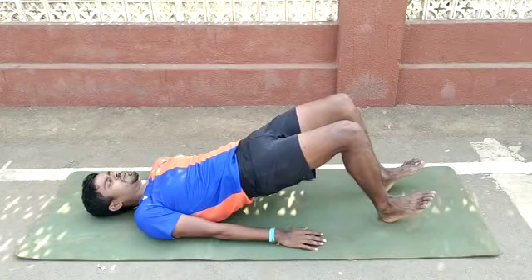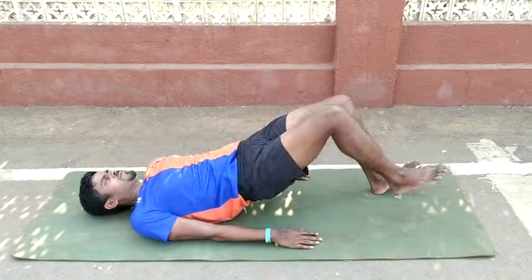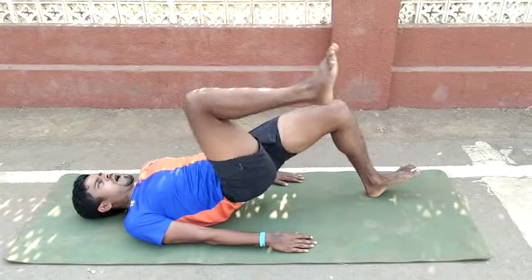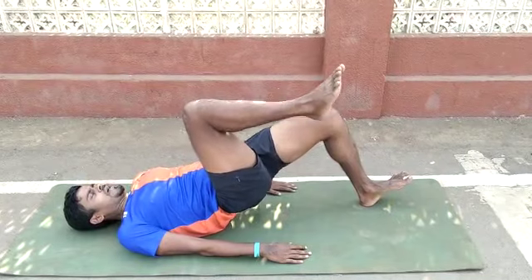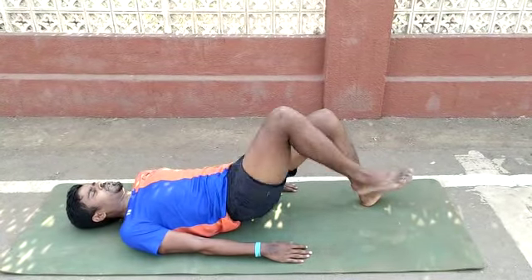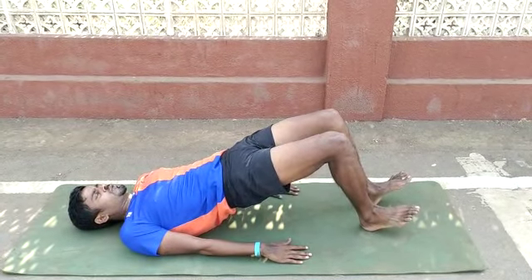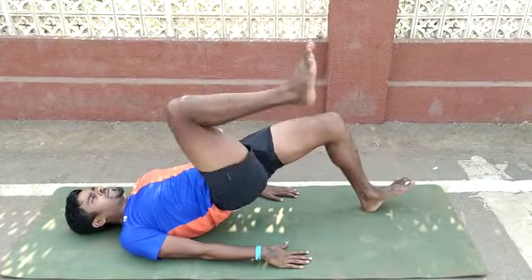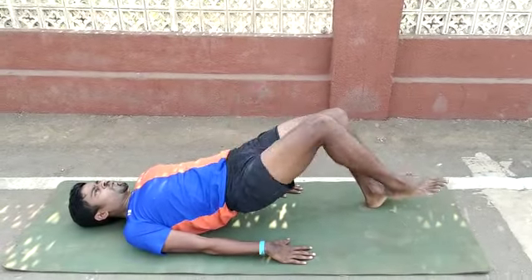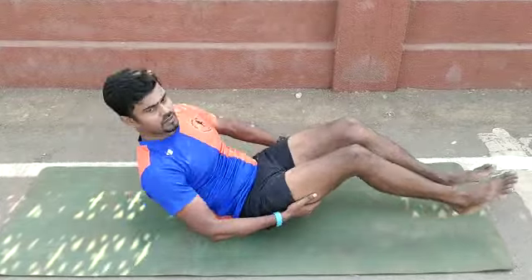Squeeze your glutes, squeeze your glutes, and lift it. Now do the marching — one, two, one, two. When you are doing the marching, don't drop your hips. Make sure it is right up as much as possible. Squeeze your glutes and do the marching — one, two, one, two.